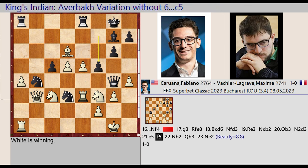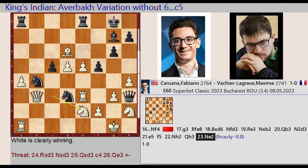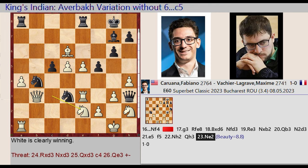F7-F5, Knight F3-H2, Queen G4-H3, Knight C3-E2. Evaluation equals 8.8. Queen G4, G4 equals E4, Knight F6. End of game.